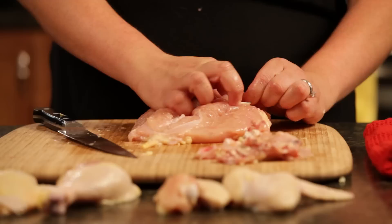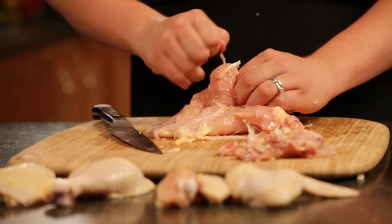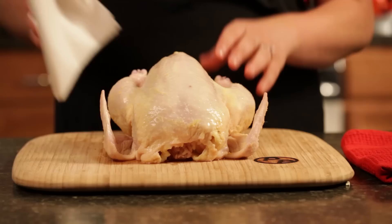There are two schools of thought on butchering a chicken. The French classic, very old fashioned way is to remove the wishbone, but it's much easier to remove if you wait until you actually get the breast off the chicken. You want to make sure to take a paper towel and wipe the bird down — washing isn't necessary.